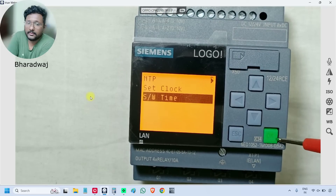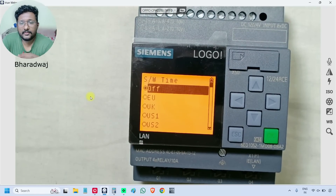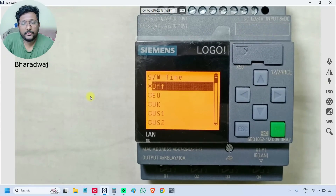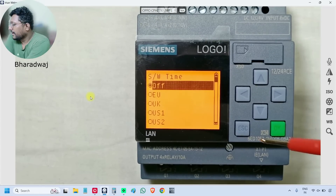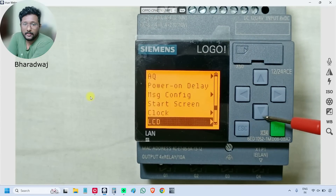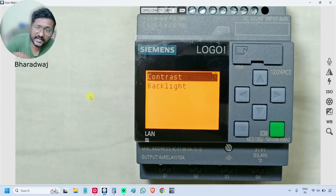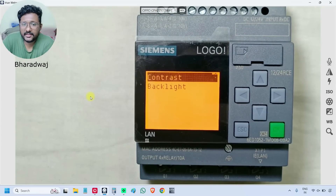In 'Time Zone', you can set the time for UK, EU, US — different time zones are available and you can configure the respective option. Next is 'LCD', which is related to the display — you can select contrast and backlight, and increase or decrease the values.